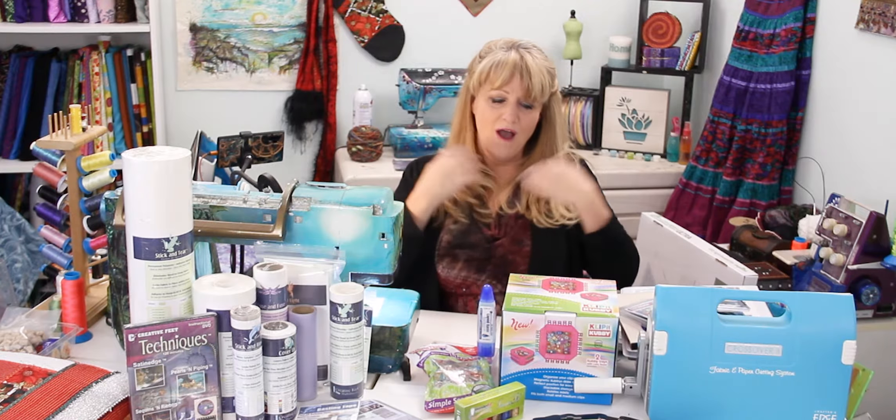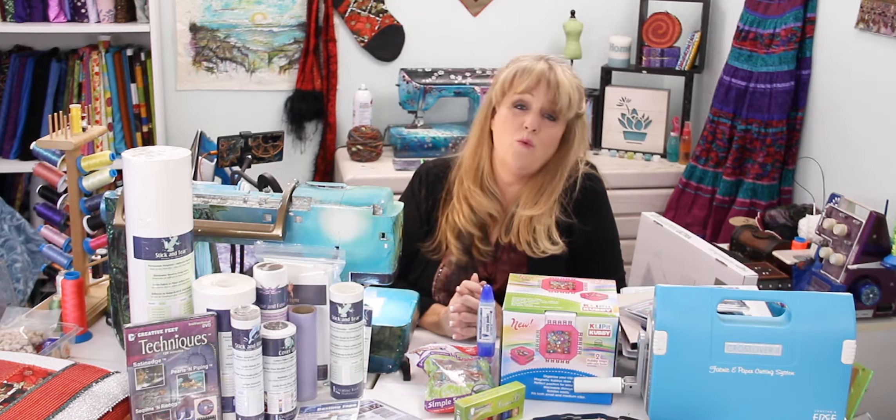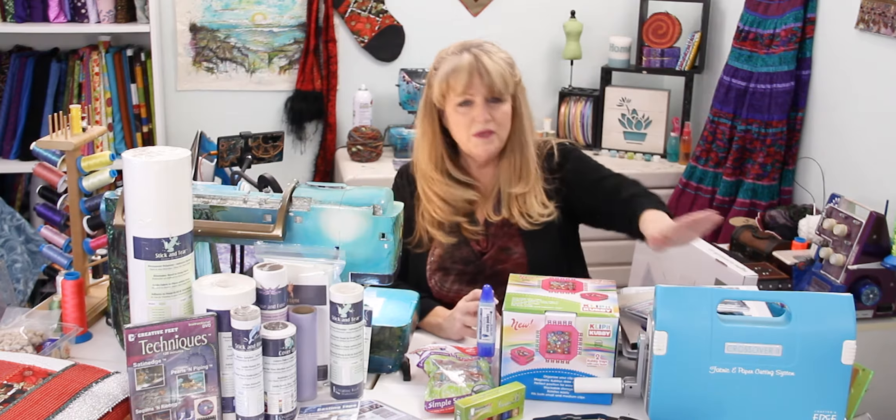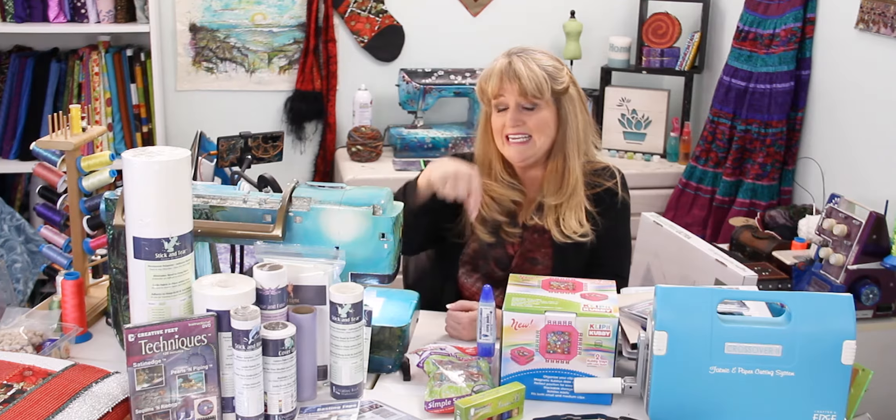Hi, today I'm going to show you some of my favorite things and help you understand why I like them. Some things will be a little bit more expensive than others. If you're looking for a gift for the person in your life that likes to sew, quilt, embroider, or has any type of passion for fiber art, well this is the video for you. I'm going to put links in the description below so you know exactly where to go to get these items.